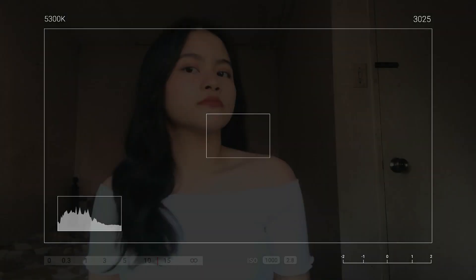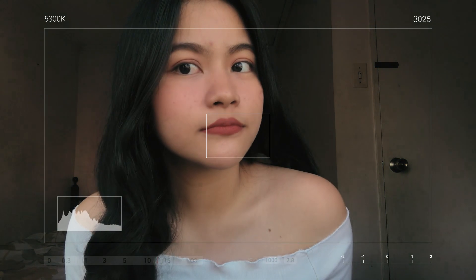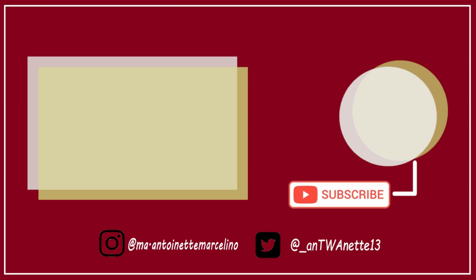Magpapalit na ako ng damit. Naisin ko lang yung buhok ko. Ayun lang para sa video ito, and sana gusto niyo at na-enjoy niyo naman kahit pa paano. This is Tony, and yeah, this is my Get Ready With Me video. Bye! I'll see you next time.